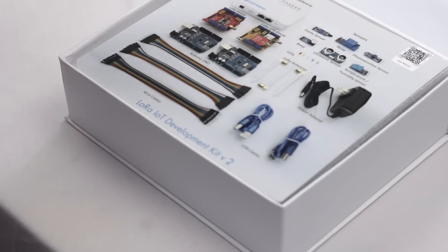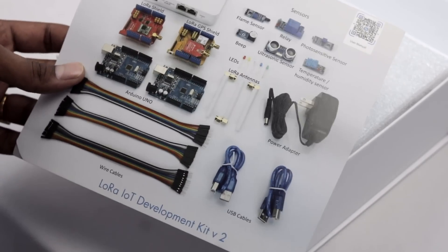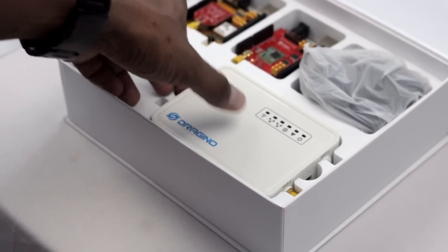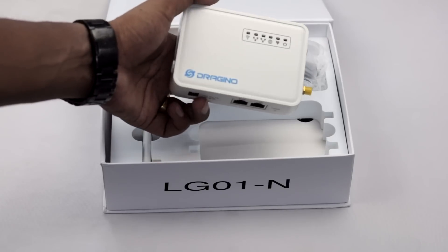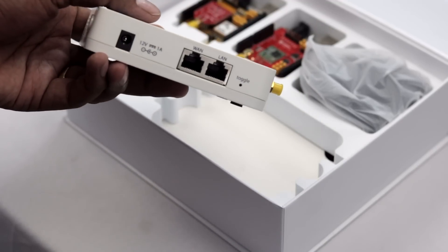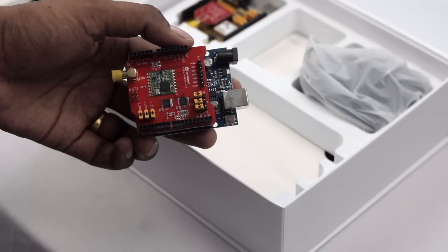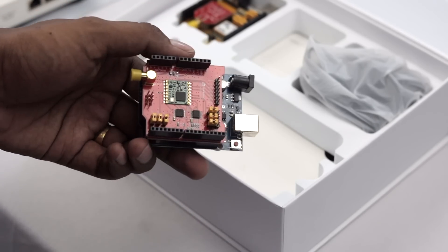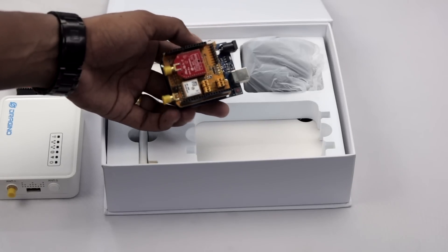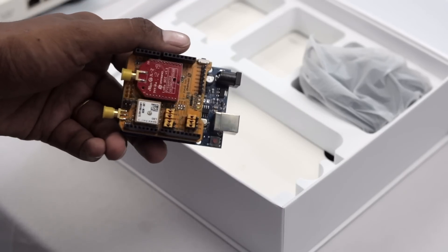Let's unbox it and see what we're getting. Opening the box, we first see a chart listing all the components. Setting that aside, first we have a LoRa gateway from Dragino — the LG01N single-channel LoRa gateway, which can connect via both LAN cable and Wi-Fi. Next is a LoRa shield attached to an Arduino Uno for sending sensor data, and another LoRa shield with a built-in GPS module also on an Arduino Uno — great for making a wireless tracker with LoRa.